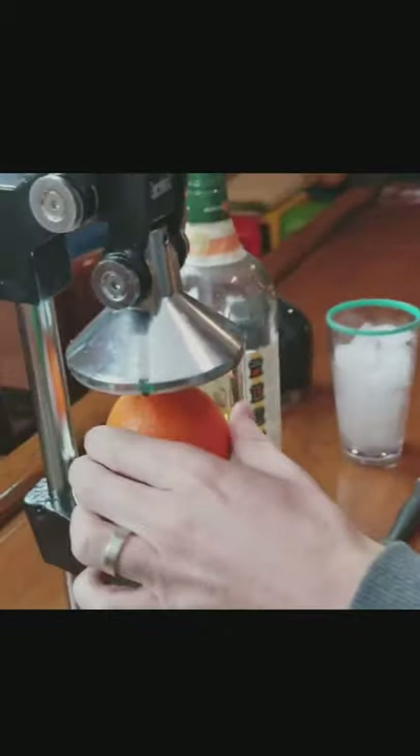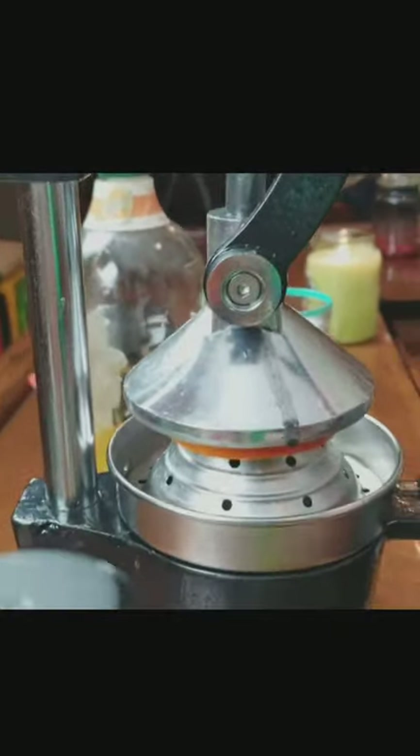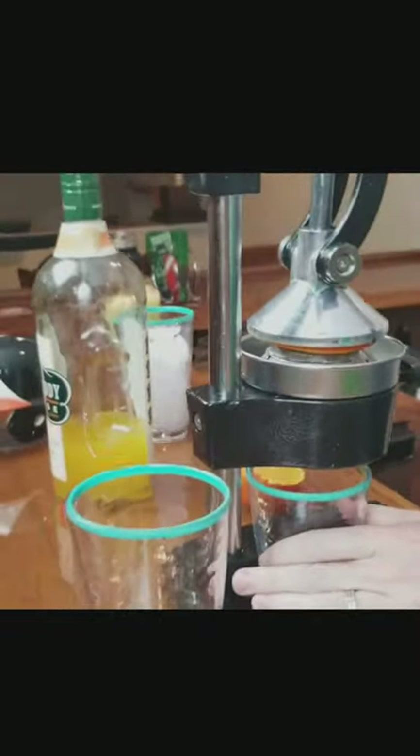This is the classic orange crush. One orange, sliced in half, put into your crush machine — then you're gonna need a small cup for your juice. Fresh juice right here, just press it. Look at that, get some fresh squeezed orange juice.